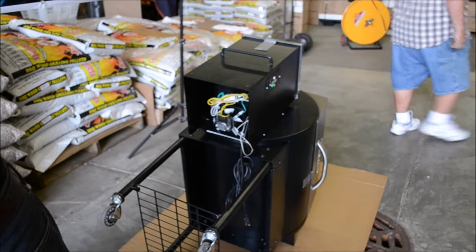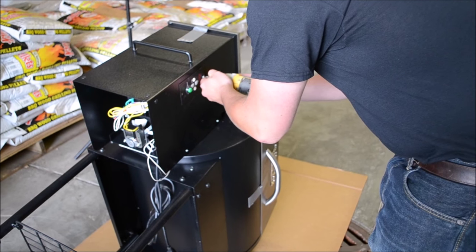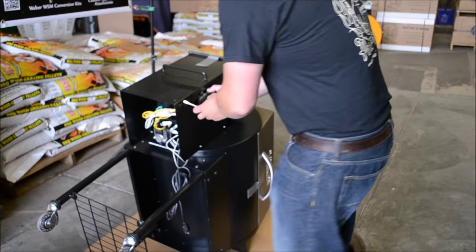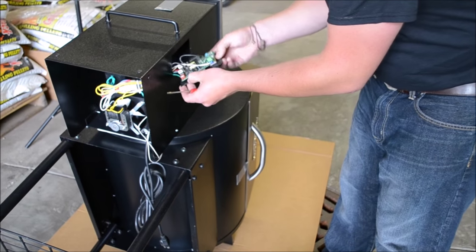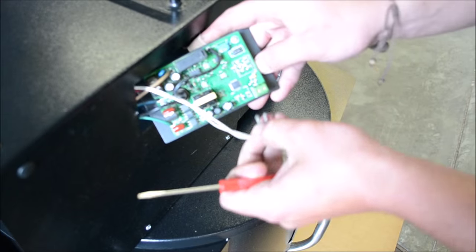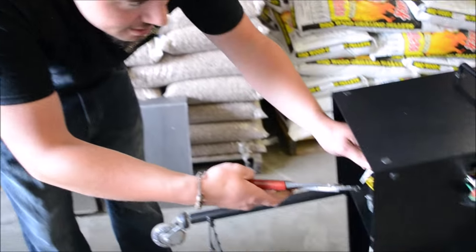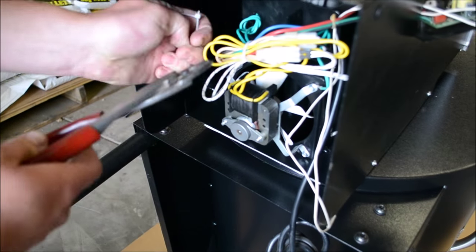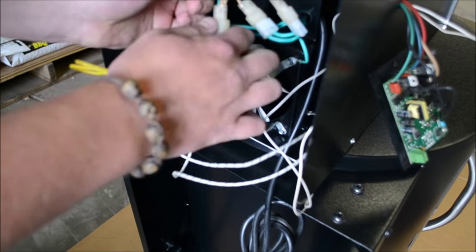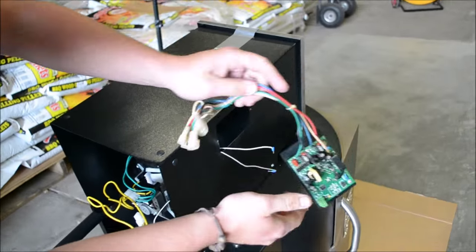To take off the controller on your grill, all you need is a Phillips head screwdriver. Take off both screws on the controller. For the RTD probe, it's going to be connected on this controller with two small flat head screws. Take a small flat head screwdriver, loosen those up a little bit, and then you can take the RTD probe out just like that. Then come around this side, snip off the wire ties that bundle all the wires together, and disconnect all your connections to take your controller off. Carefully remove your old controller.